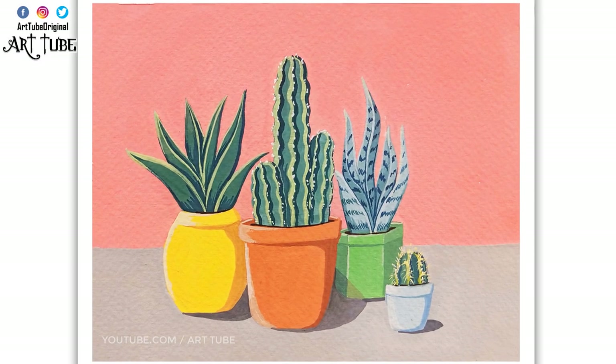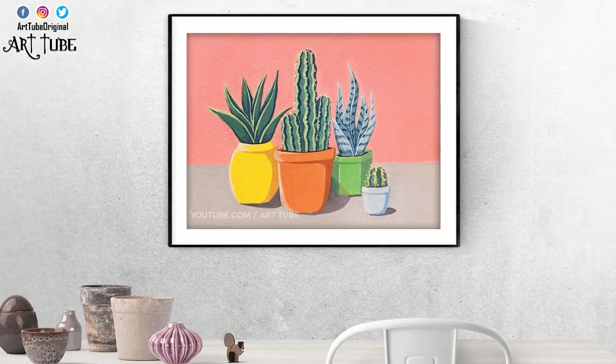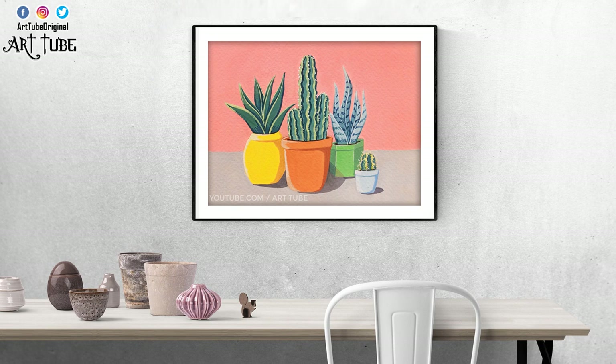I hope you guys enjoyed this video and if you did then like, subscribe and share. Do let me know in the comment box how the video was. Thanks for watching, see you in my next video.